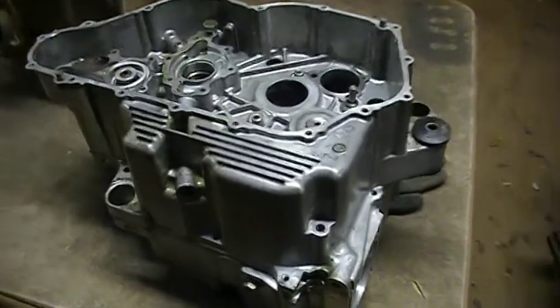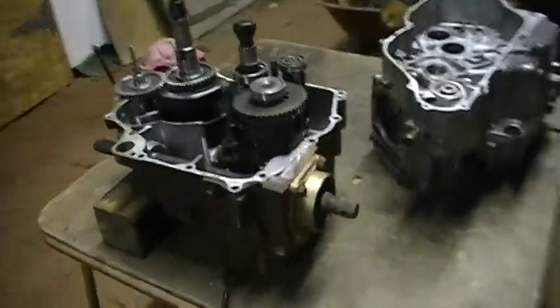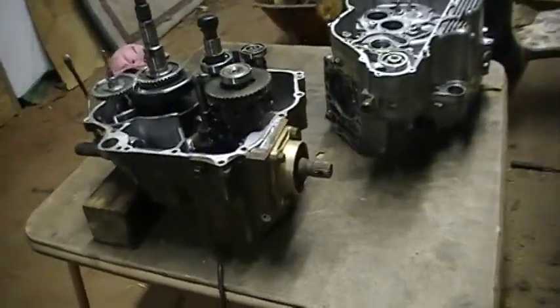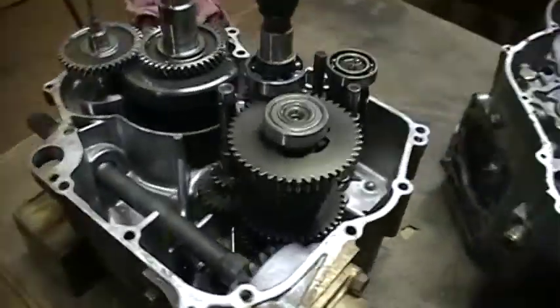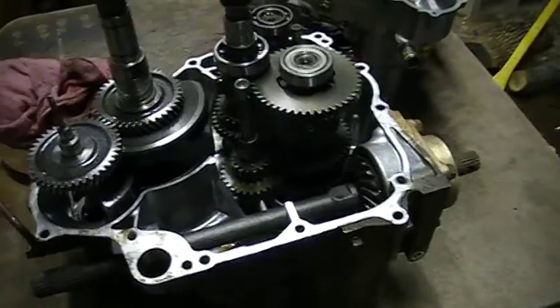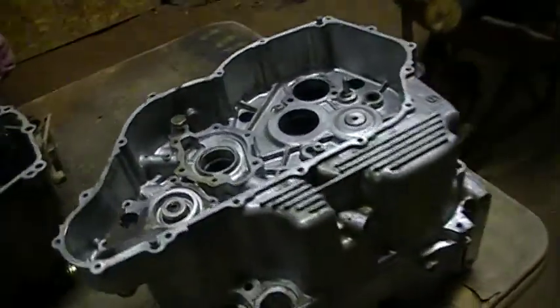Alright, we finally got some new cases and parts for my Expedition. This build is going to be making it 40cc bigger. But right now we have to transfer my complete transmission and crankshaft assembly into my new lower end case assembly.